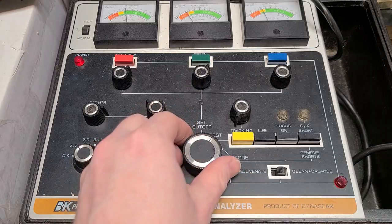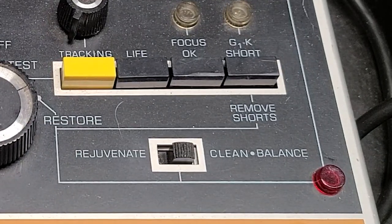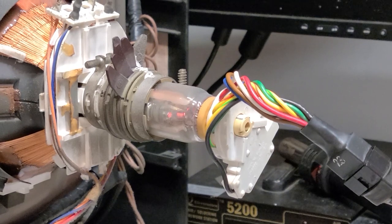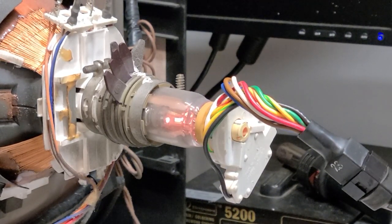Even though this unit is called a rejuvenator, it's generally considered a better option to use the clean and balance function, which is a little less harsh, so I'll leave the switch in that position. Cleaning or rejuvenating is a destructive process, removing material from the guns and always carrying the risk of damaging the tube permanently.